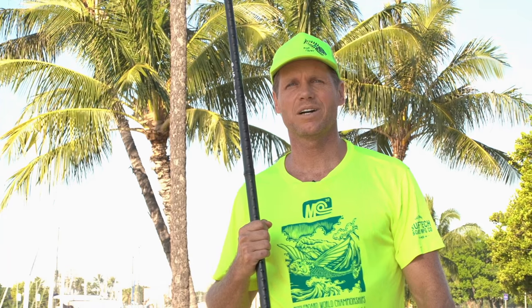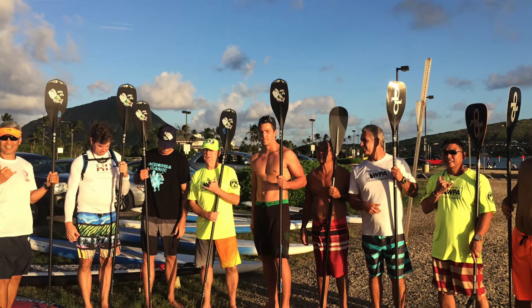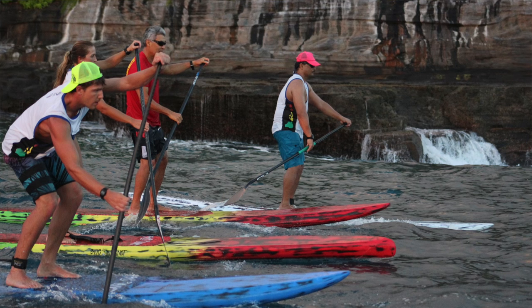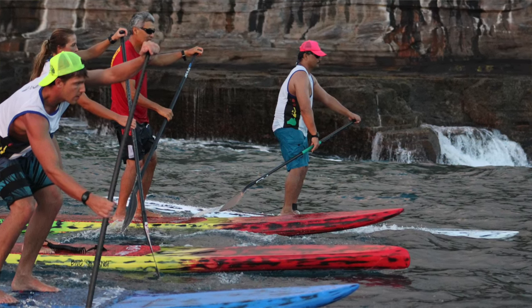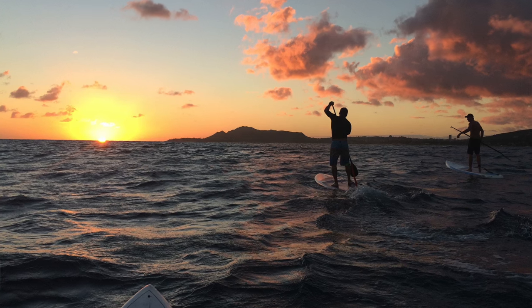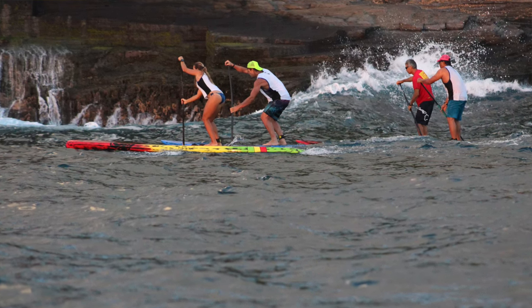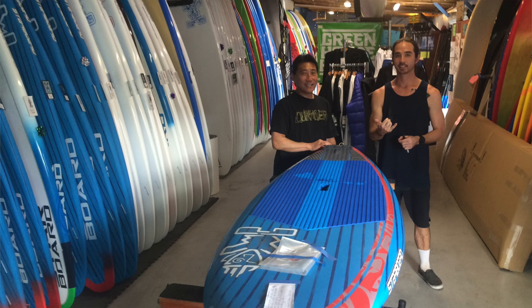Thanks for watching. I hope you enjoyed these tips on quick acceleration starting in first gear. If you liked it, please give us a thumbs up and subscribe to our channel. We have a weekly training group here on Oahu meeting every Wednesday where you can learn more about how to improve your technique, how to get faster, how to catch bumps, how to surf waves. Check out our shop Blue Planet Surf on Ward Avenue. Aloha.